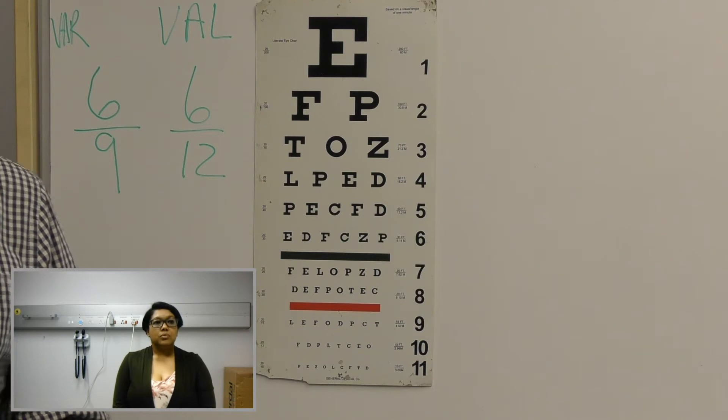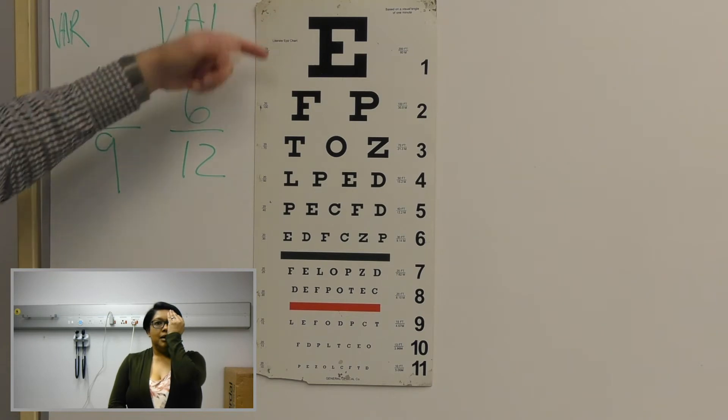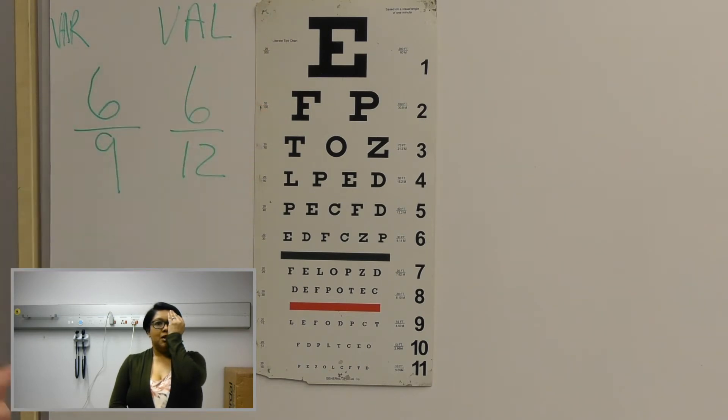Now we are going to repeat the procedure. So please close your left eye for me. Can you read from the top? E, F, P, T, O, Z.